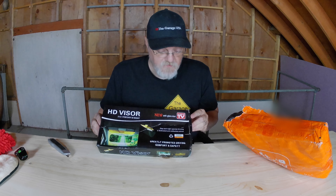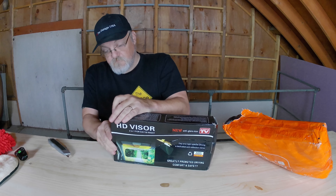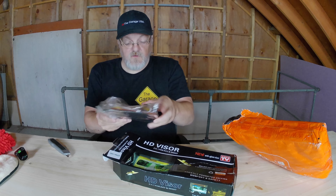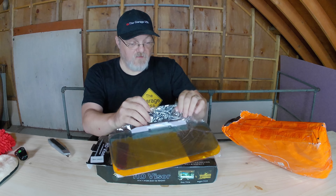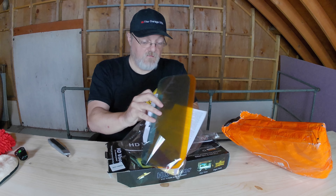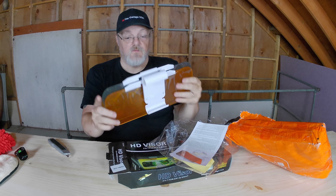And then we have this 2-in-1 car visor day and night anti-glare visor — automobile sun anti-UV block visor, non-glare anti-dazzle sun shade mirror goggles shield for driving. This just flips on to your sun visor and then you can fold it down. It's actually good because my daughter is shorter and she's gonna need a little flip-down visor in addition to the sun visor. We'll see how that works.